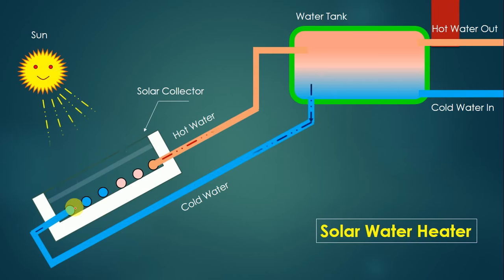Cold water moves downward and hot water moves upward because of the density difference. Since no external device like a pump is used, this kind of solar water heater is called a thermosiphon solar water heater. Thermosiphon means the water is moving because of temperature — that is why it is called a thermosiphon solar water heater system.